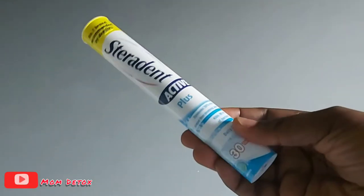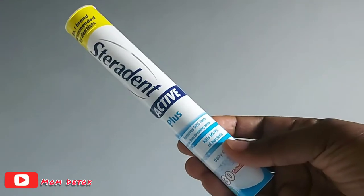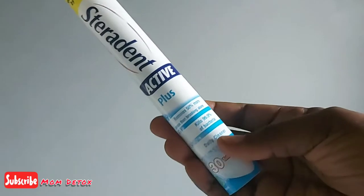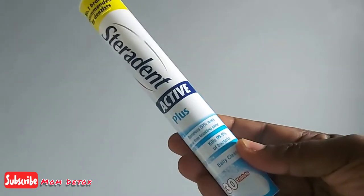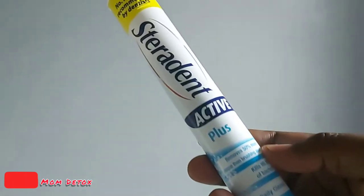As you can see, this is the denture tablets that I use, and I'm going to show you a few hacks that you can use this for. You can remove so many things with this, and a lot of people don't know that.